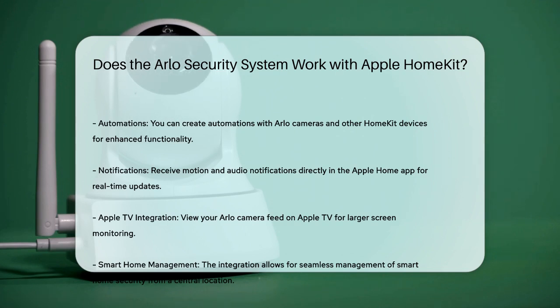The Arlo security system does indeed work with Apple HomeKit, provided you have the right devices and follow the specific setup steps. This integration offers a seamless and convenient way to manage your smart home security from one central location. Thanks for tuning into our video. Please like and subscribe and leave a comment below. See you in the next video.